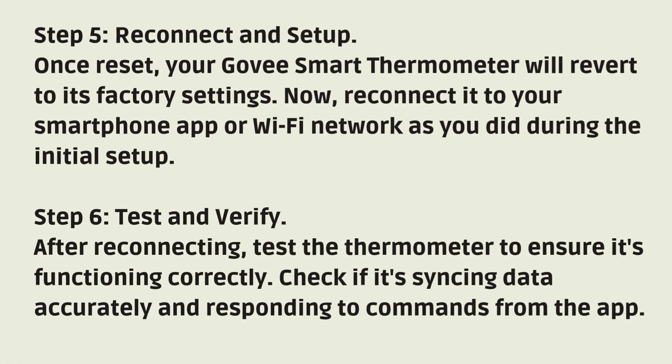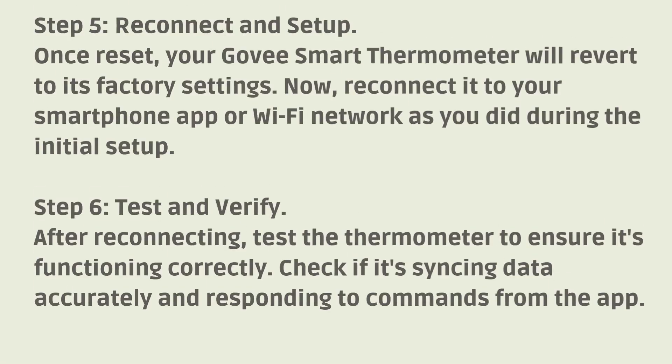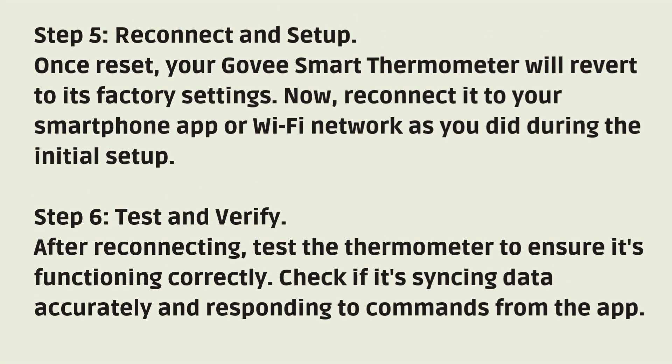Step 6: Test and Verify. After reconnecting, test the thermometer to ensure it's functioning correctly. Check if it's syncing data accurately and responding to commands from the app.